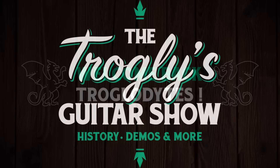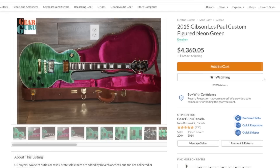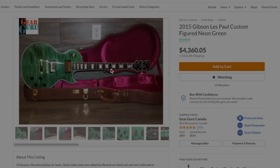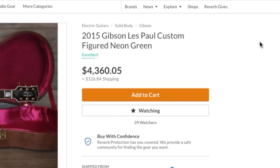Welcome back to the Troglies Guitar Show. I've got an interesting one from Gear Guru on Reverb.com - I stumbled across this listing earlier this week and thought it looked so nice from the top, even though I don't normally like the super pin-stripey stuff. But then I looked at the price: four thousand three hundred sixty dollars and five cents.